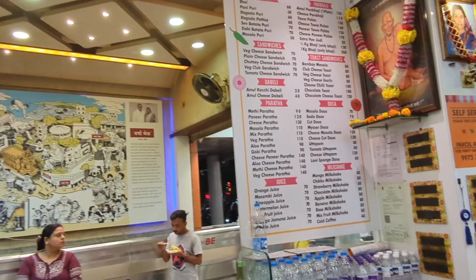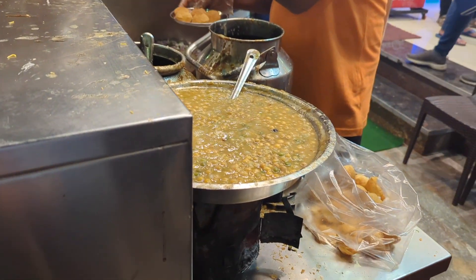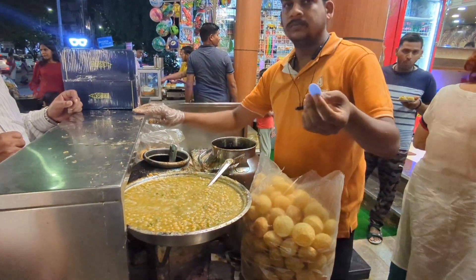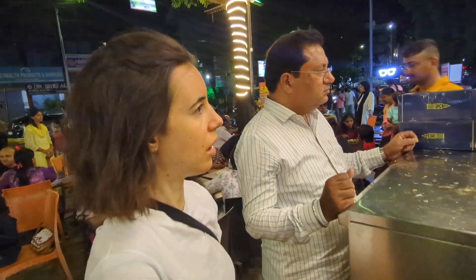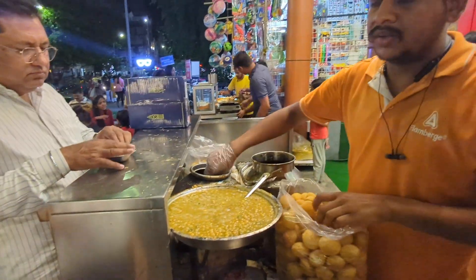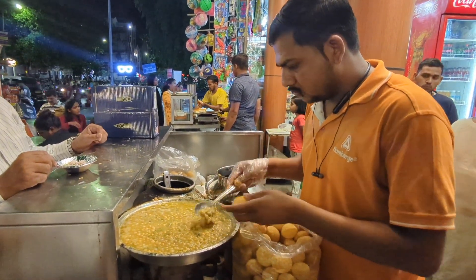So what do you want? Ragda Puri? So this is hot chickpeas — a hot chickpea filling. Look at this, I want the ragra. The amazing thing about this chaat is the mix of temperatures. The ragra is super hot and the water is cool, and it mixes all in the puri and it explodes all together.